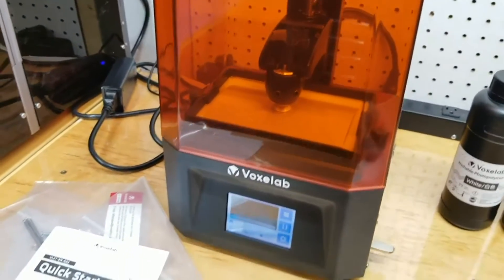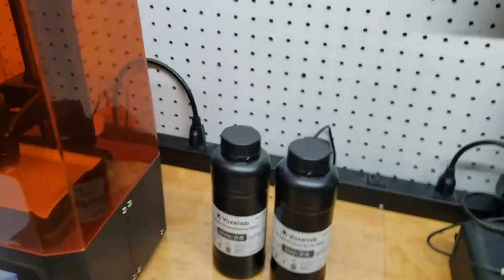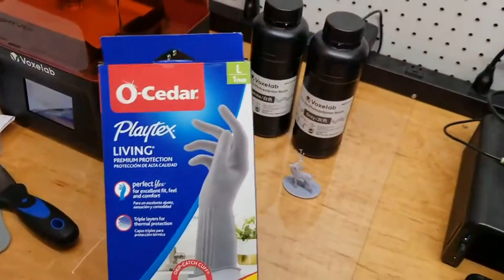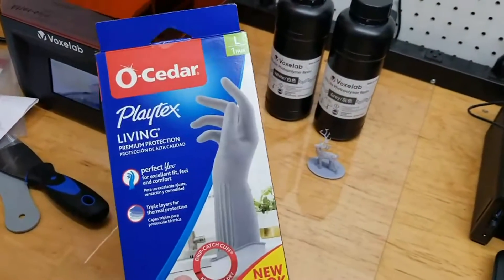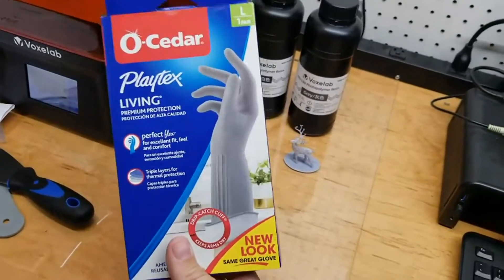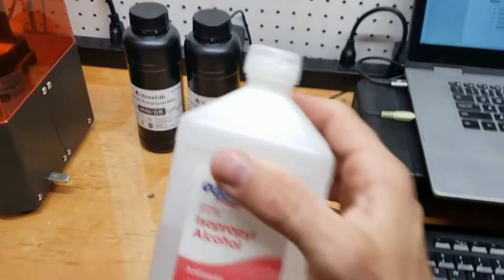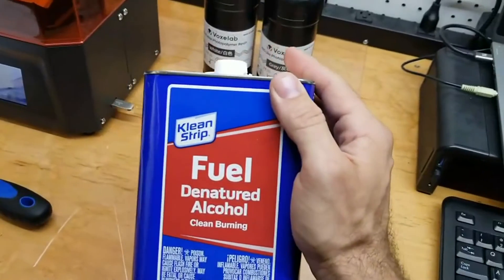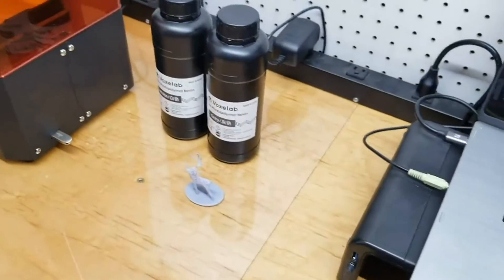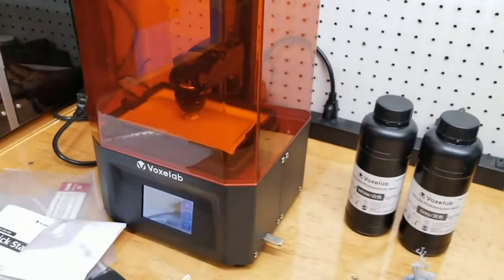I'm running out of time — I've got to keep this under 10 minutes. Definitely get yourself some funnels. Also get a set of good gloves. You do get a set of gloves with the machine, but they're real thin latex — they instantly tore on me. You're not supposed to touch the resin, so make sure you get some good gloves. Isopropyl alcohol is the preferred method of cleaning with the gray resin, but it's really hard to find during a pandemic. I found that denatured alcohol works just fine. I'll give a more thorough review on my YouTube channel, but I hope you guys enjoy the Voxel Lab Polaris — it's a fantastic machine.